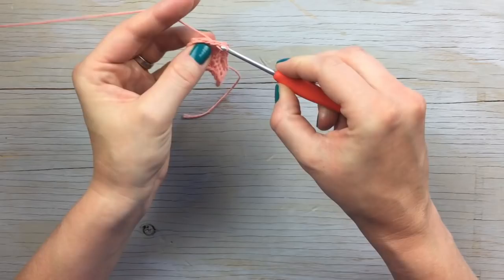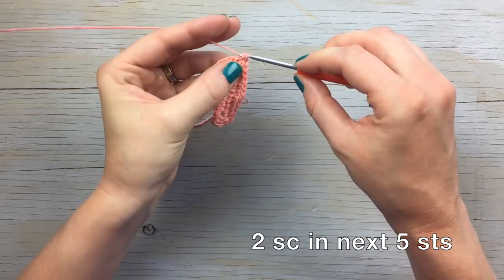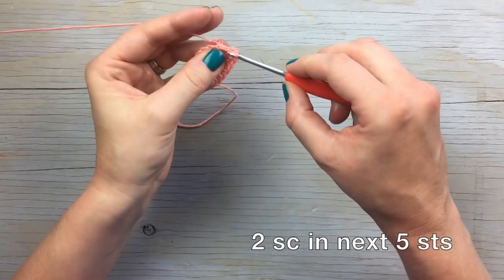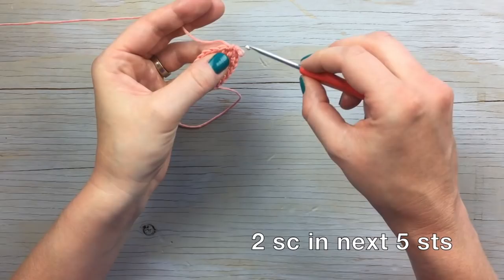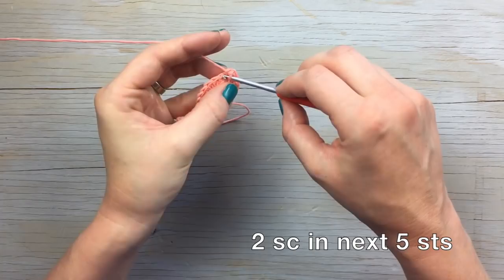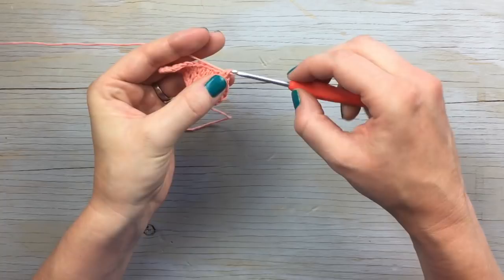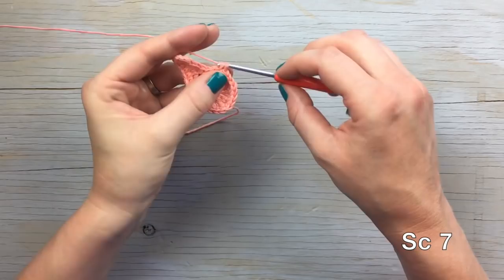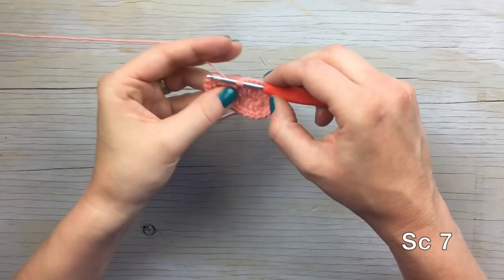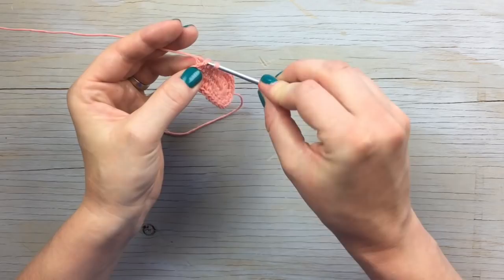That brings us to the toe. Work five increases on the toe: two stitches in each of the next five stitches. Then work seven single crochet down the side, and join with a slip stitch to the first single crochet.